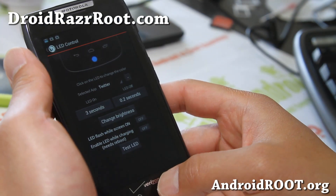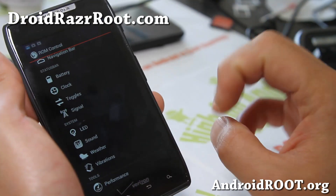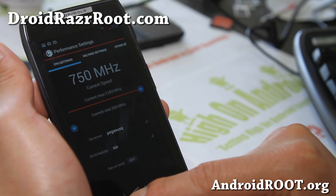You can set it for all kinds of different apps and get LED notifications on your phone without turning your screen on.